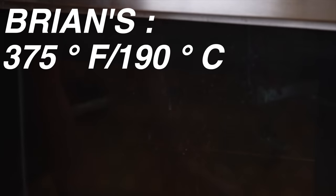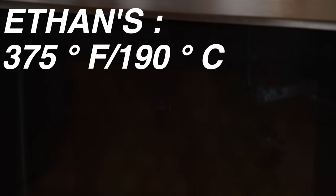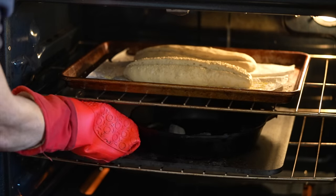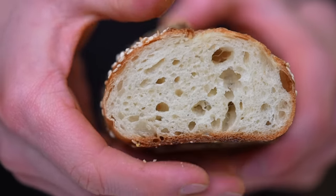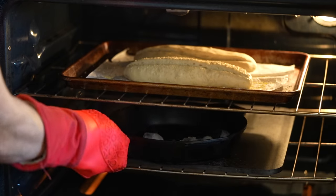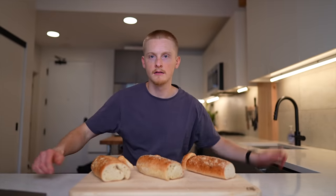For Ethan's recipe, he also bakes at 375°F, but once the rolls go in, he adds a couple of ice cubes to a preheated pan to create steam in the oven. This helps the crust stay soft longer, allowing the rolls to expand and rise better. After 20 minutes, his rolls were done. For Mike's recipe, he bakes at 450°F and uses the same steaming technique as Ethan, baking for about 18 to 20 minutes until the rolls are nicely browned.